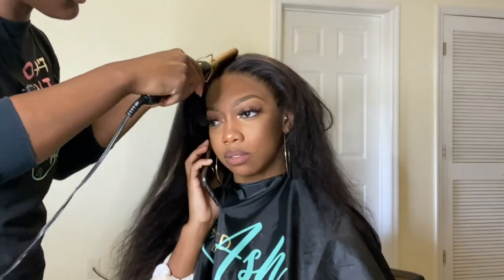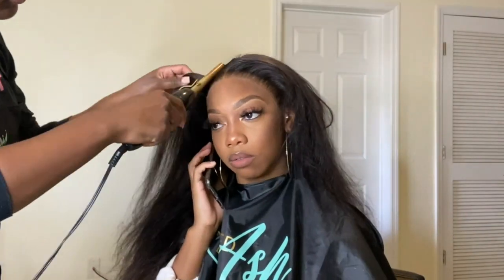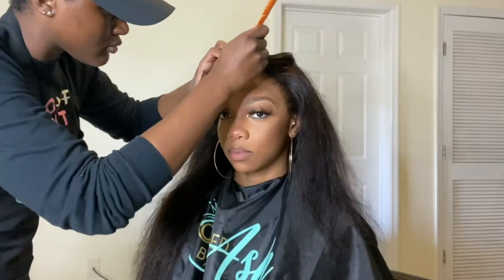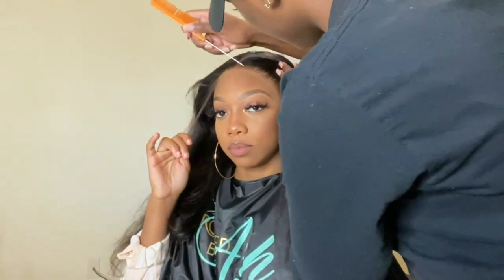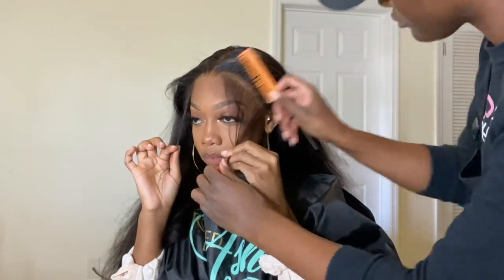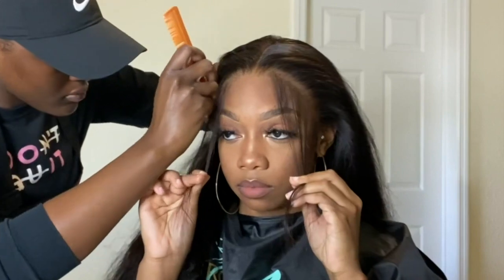My trick to that nice sleek middle part — it's really no secret, it's just the hot comb. I get mine from Amazon, it's from Andes. Pretty much everybody on YouTube has it — it comes in gold and black. After that I'm carving out her baby hairs with my rat tail comb. I like the baby hairs that start on the side with middle parts, it's just more natural looking, and I try to mimic them on the other side, taking out the same amount on each side.